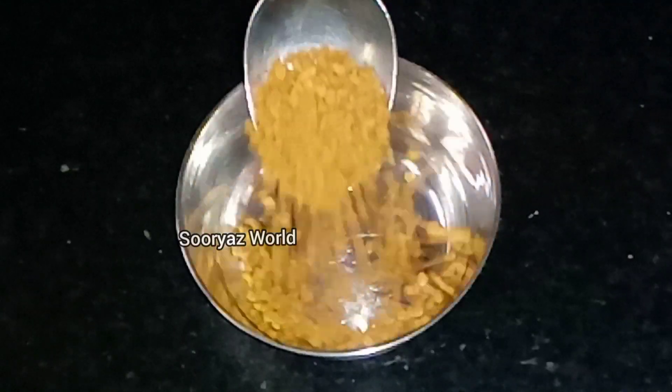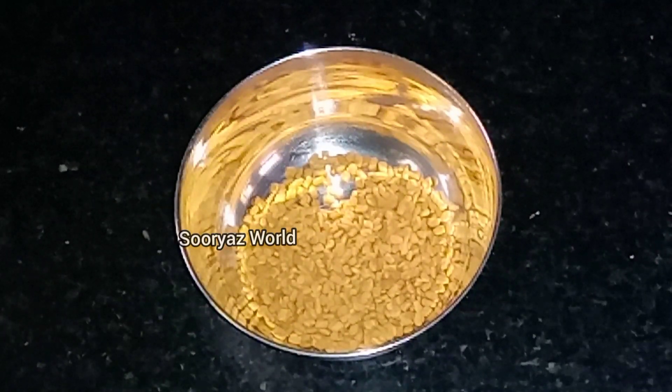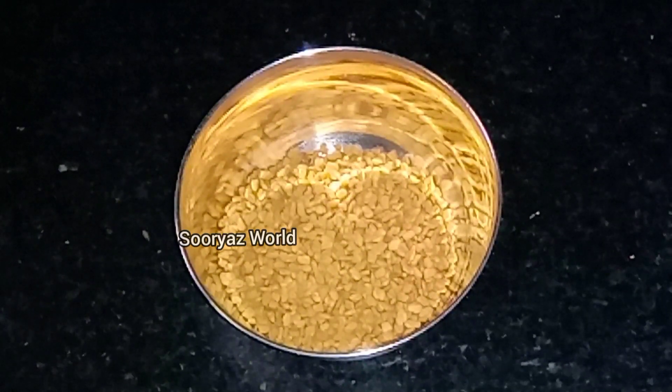Now we will add some olive oil. We will add 2 teaspoons of olive oil. That will help you to put it in the meat. The olive oil will support you.